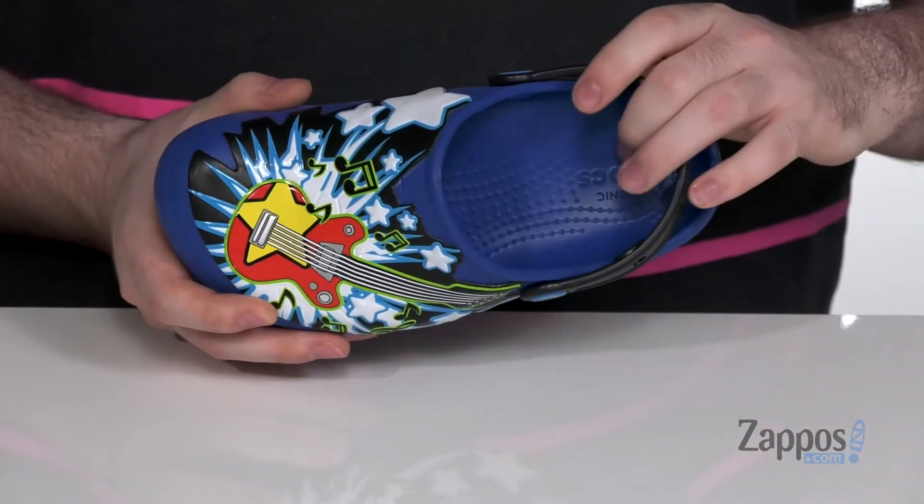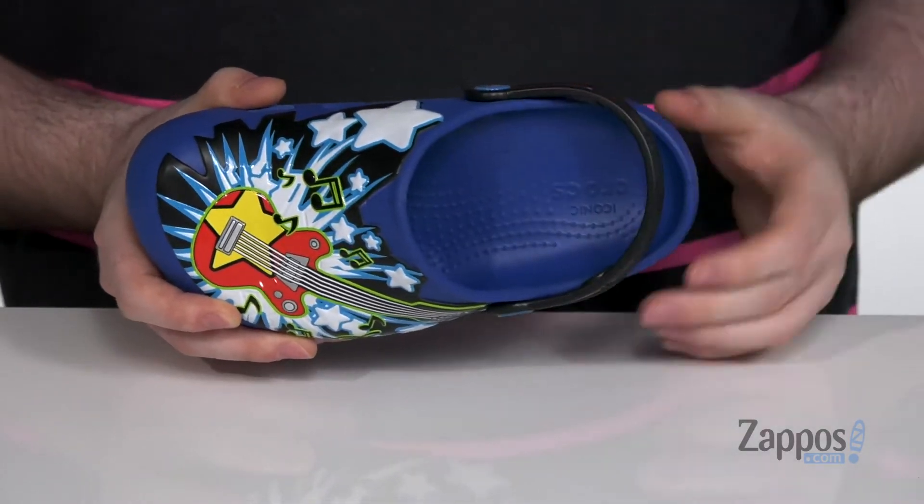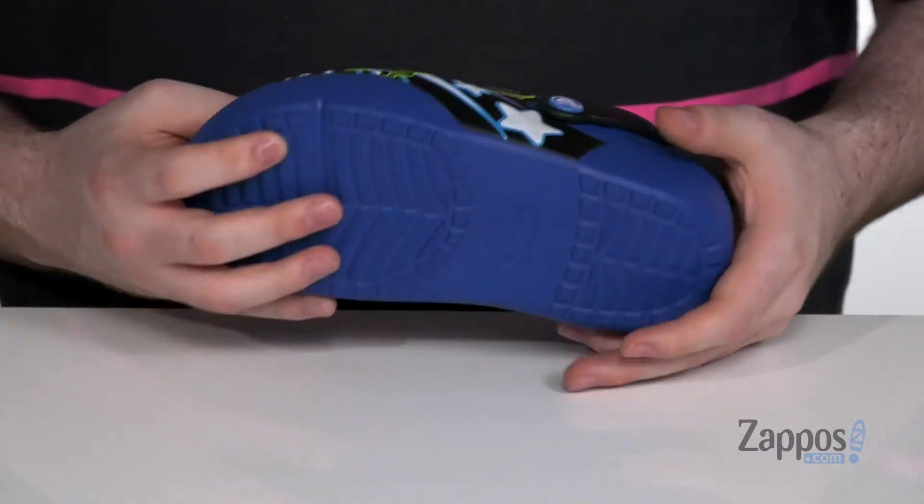It's got the iconic Crocs Comfort original foam cushiony footbed in the bottom there. That has comfort with each step, and it sits on a lightweight EVA outsole. Light up their step with these rocking shoes — they're from Crocs.